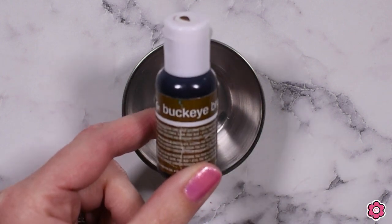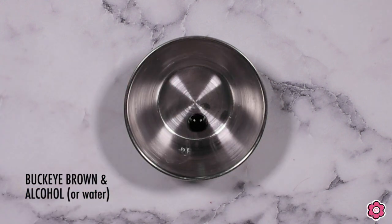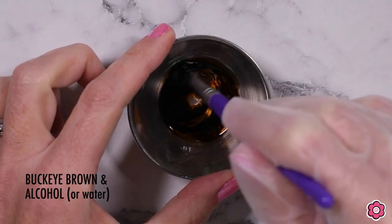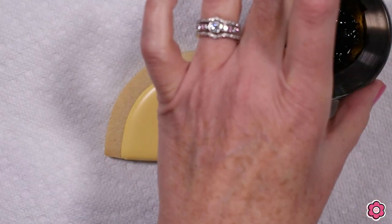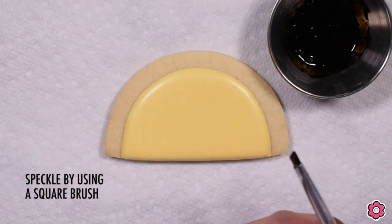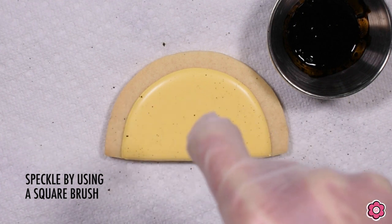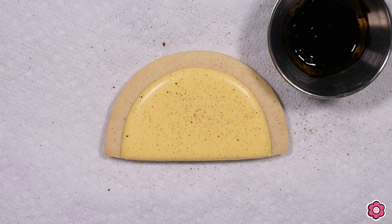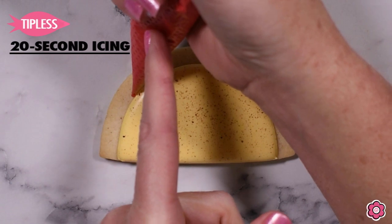To make this taco shell look a little more realistic, we're going to splatter just a little bit of brown food color onto the surface. I mix just a dot of Buckeye Brown Chef Master gel with a dropper full of alcohol — that alcohol will evaporate, leaving behind just the color on the shell. I have a glove on my hand to keep it clean, and I'm using a square brush, running my finger across the bristles to flip that color onto the taco shell to give it some speckles.